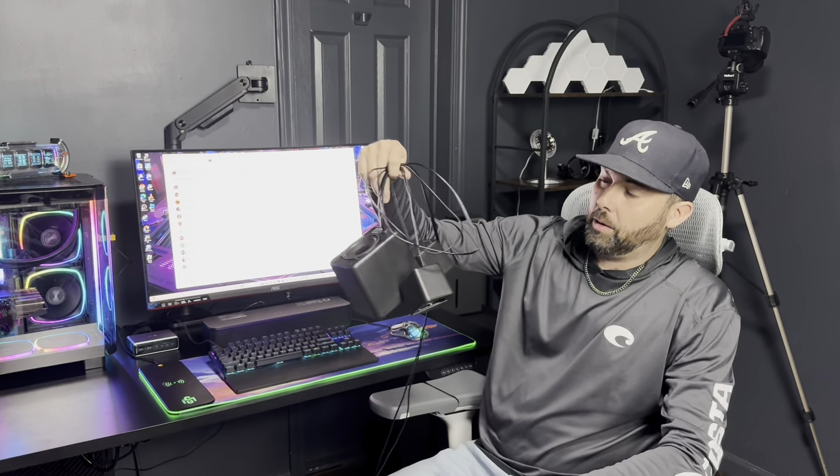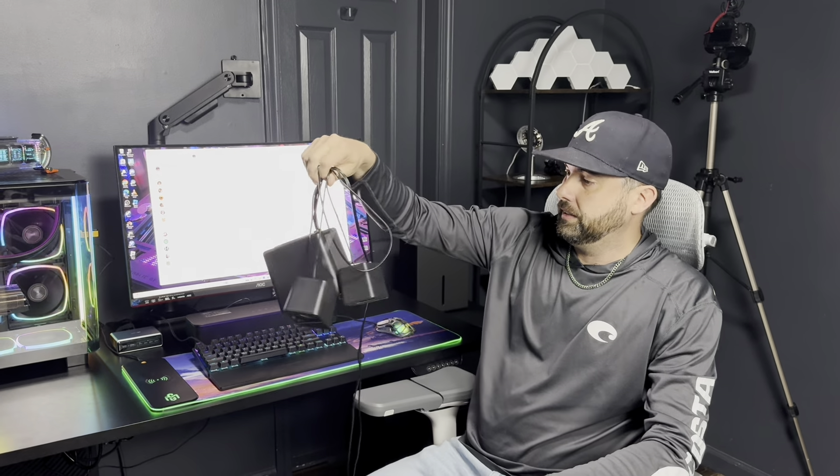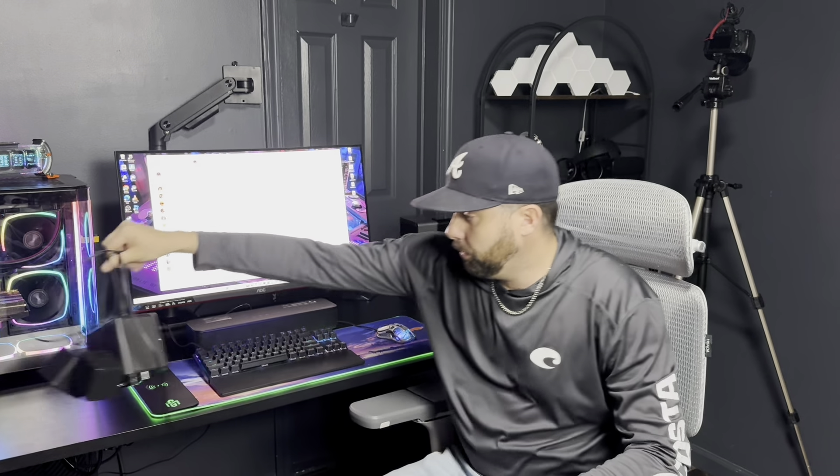I'll be upgrading from these — it blew them out of the water, it wasn't even close. If you want some crystal clear sound and some great bass, check it out. It'll be linked down below.